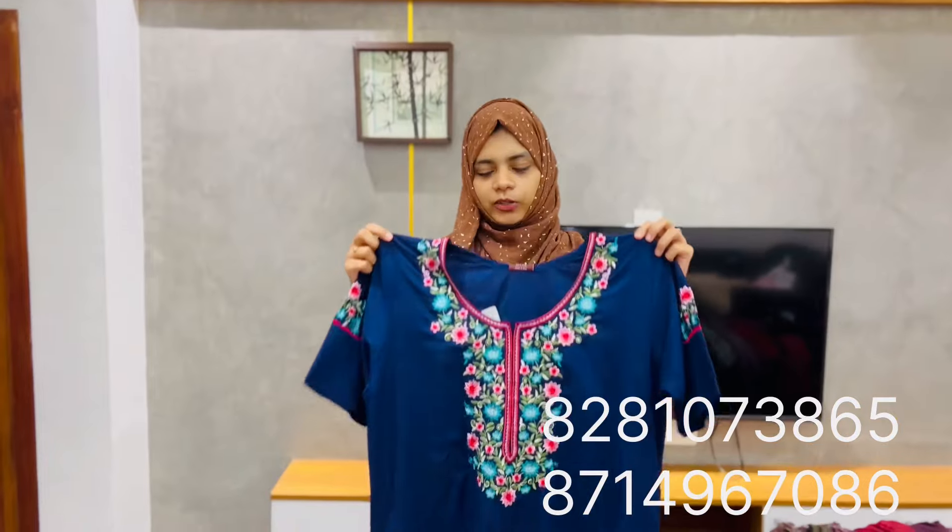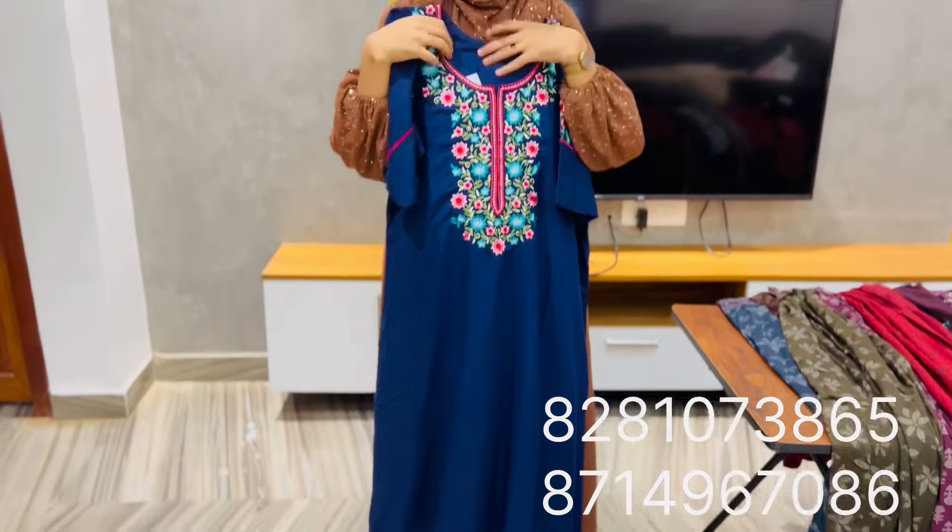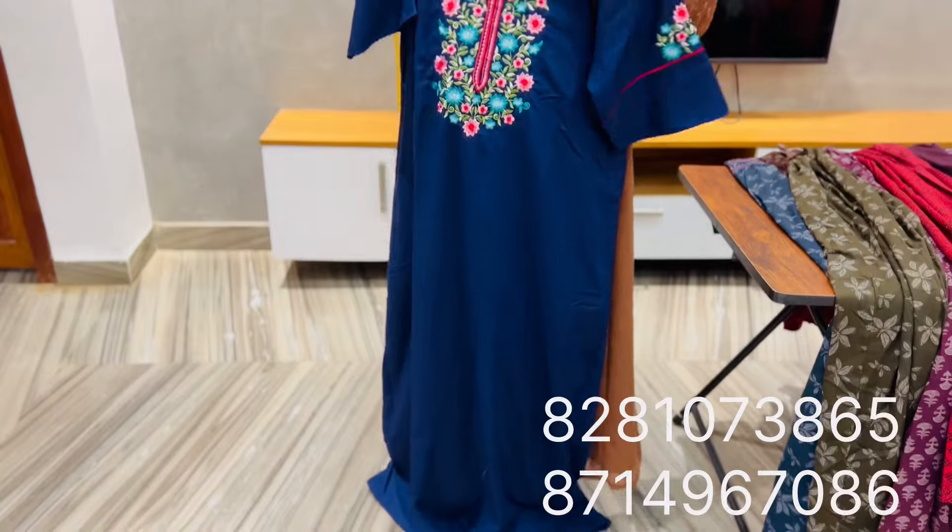This is the blue shade. This is the multi-colors. The price is $590.